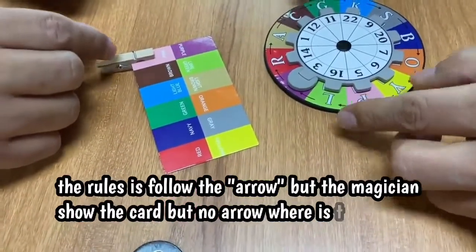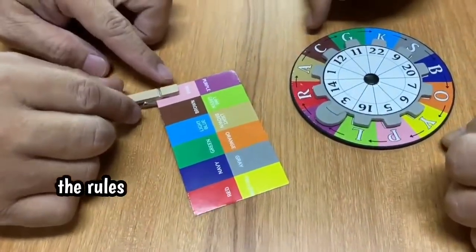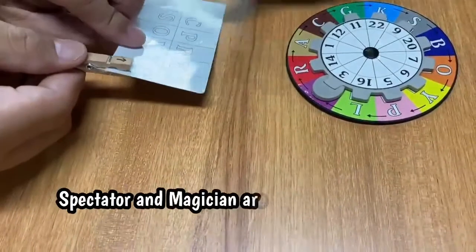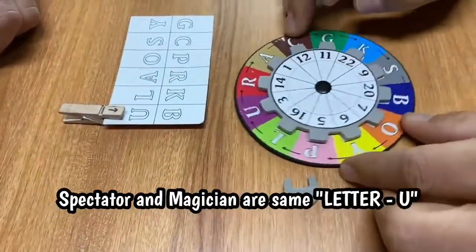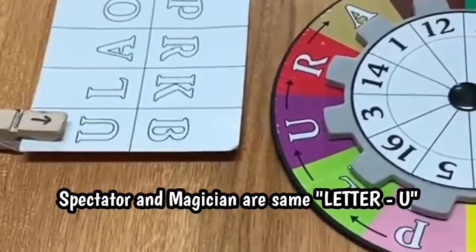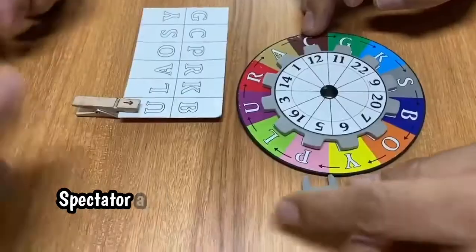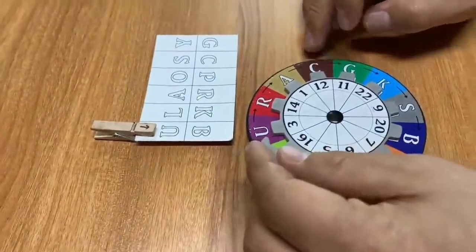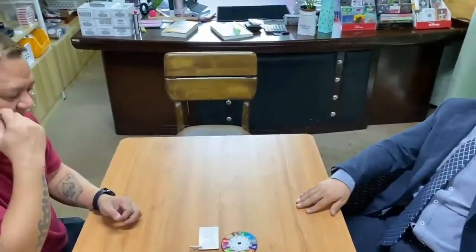Oh, no — letter, letter! Because I said follow the arrow. So no arrow — where's the arrow? Oh, no arrow here? The arrow — ah, it's the letter! Wow! How?! Okay!